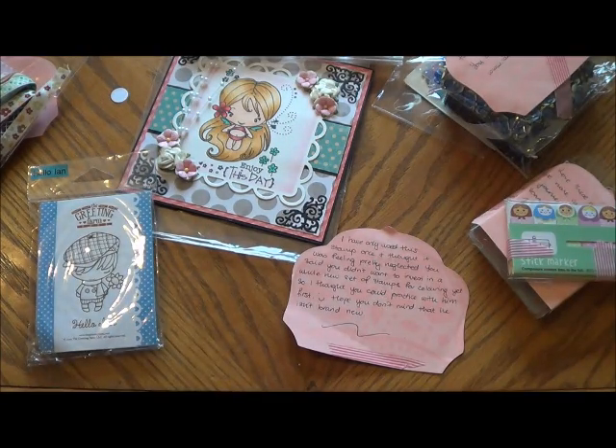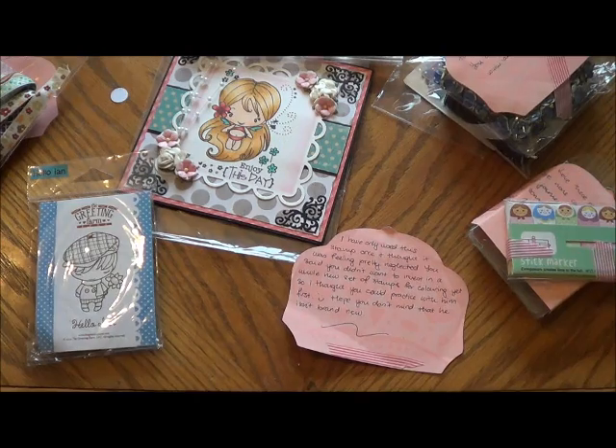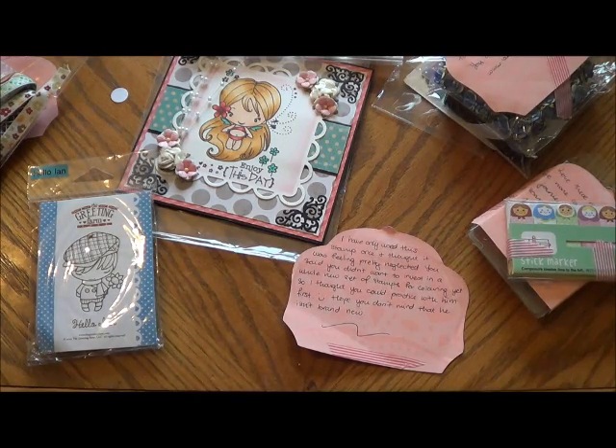That was my happy mail from Kim. Thank you so much, Kim, for thinking of me around my wedding. I can't wait to try it all. I'm going to have to find some stuff for you to send to you as a thank you — you started it. Anyway, that's my happy mail. I love it, Kim. Thank you everyone.